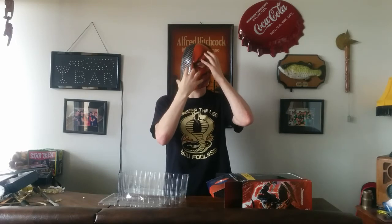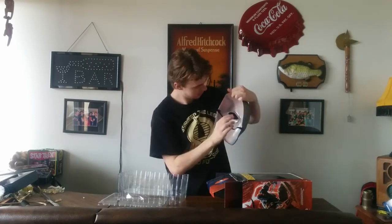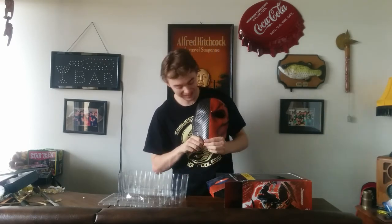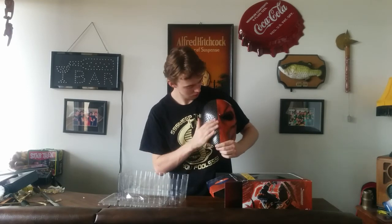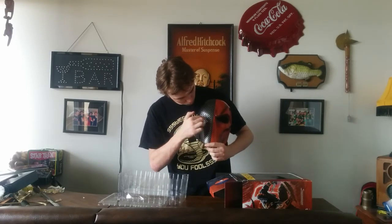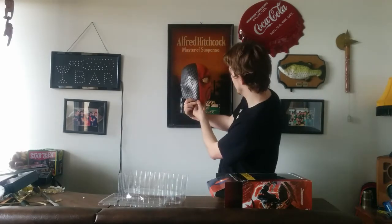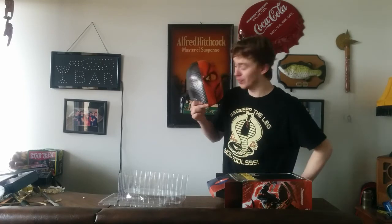My problem with this mask is that whereas the last couple of masks have a little foam insert to keep it from pushing against your nose, this mask does not have that. So the second you put it on, it just crunches your nose. But I feel with a little piece added there, that could probably be fixed. Overall the mask has a really nice detail — this side is very cool.